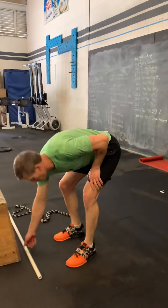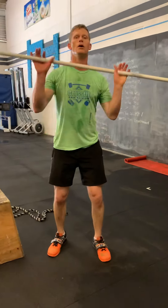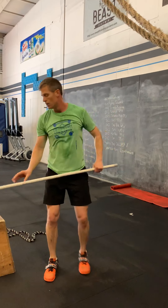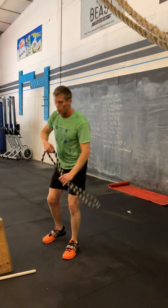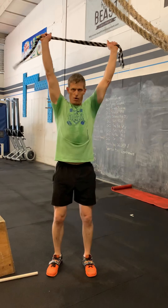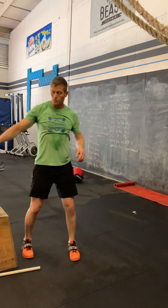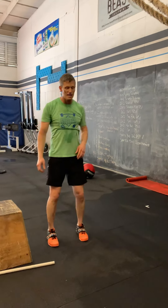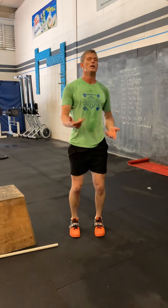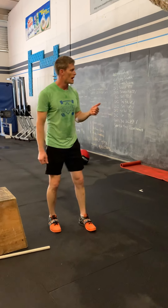For your thrusters, holding that bar at the shoulder, full squat to overhead — same thing if you're using a rope or towel. After those, high knees: running in place, counting every other foot that comes up, going one, two, three on that.